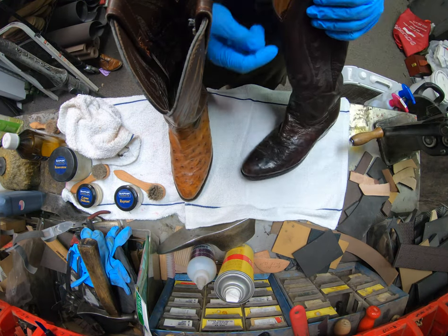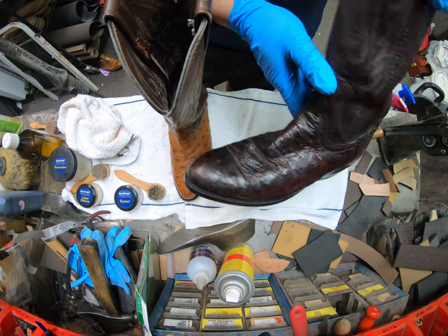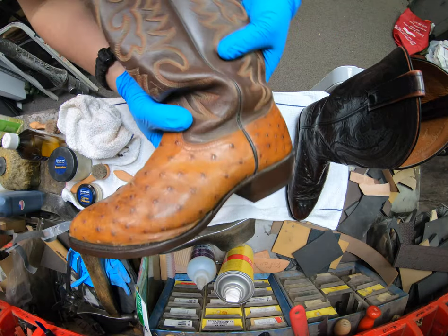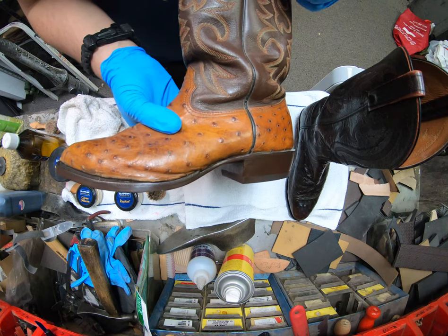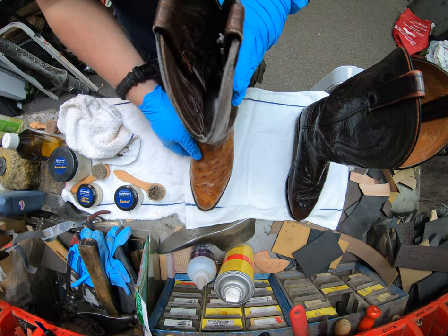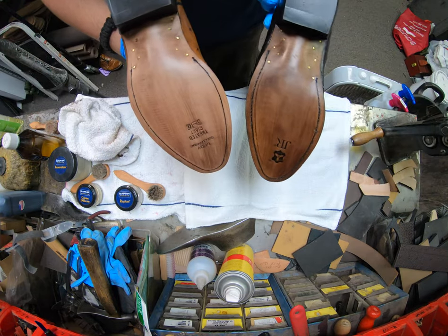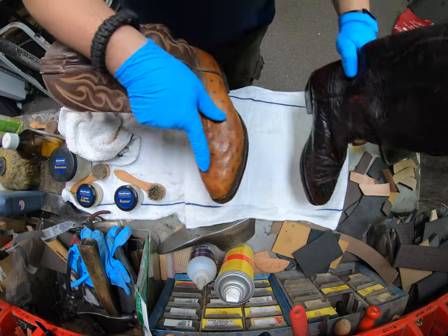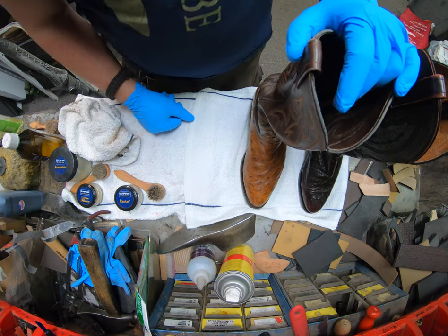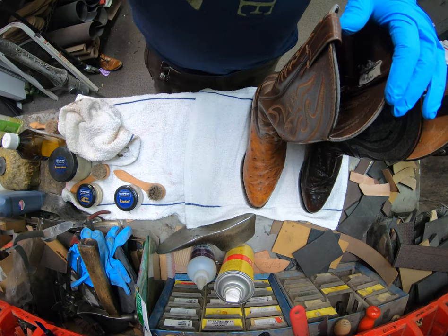We've got a pair of Lou Casey ostrich in a darker reddish color — kind of more of a cordovan color — and then a pair of Tony Llama lighter tan, technically categorized as light brown. We're going to clean and treat them. We've also resoled these already, so we've got new soles on both, but we'll go ahead and get started on just the cleaning and treating of the uppers.